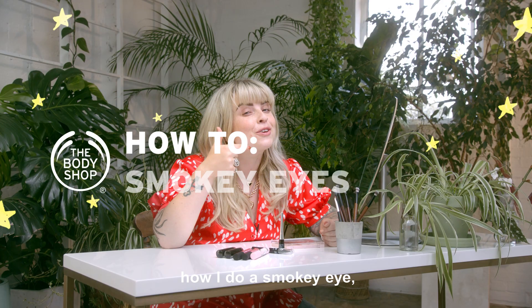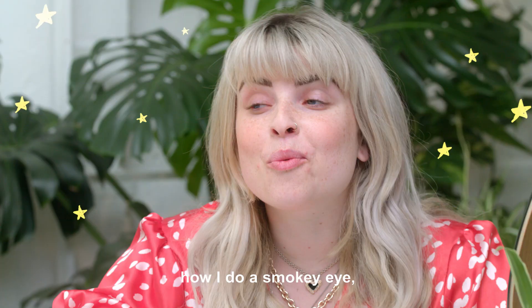Hey, I'm Helen Anderson. I'm here with The Body Shop today, and I'm going to be showing you how I do a smokey eye while talking about self-expression.